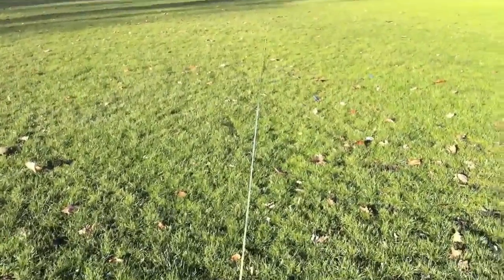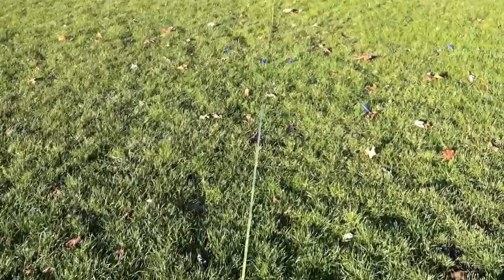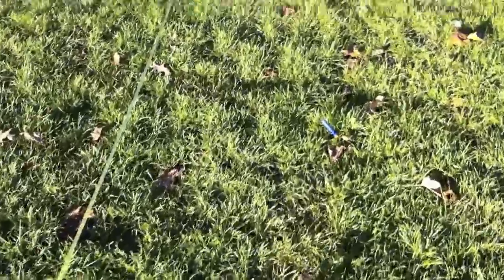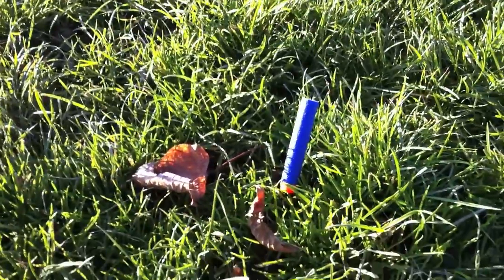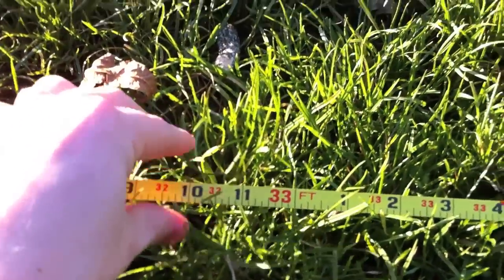There's absolutely no breeze right now — the leaves aren't moving. So all the dart spin is just of its own doing. Here's our lowest shot. Walk that in — 33 feet. So we work our way up.